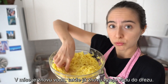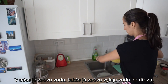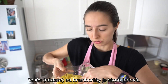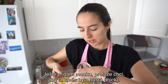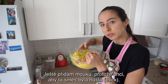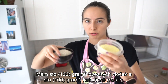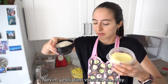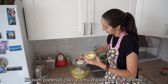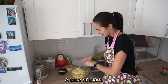V míse je znovu voda, takže já znovu vyleju vodu do dřezu. Směs na bramboráky je skoro hotová. Ještě přidám mouku, protože chci, aby ta směs byla hustá. Mám 100 gramů ovesných vloček, 100 gramů kukuřičné mouky. Nevím, jestli dám všechno do mísy — uvidíme. Zkusím 50 gramů a 50 gramů. A zase míchám.